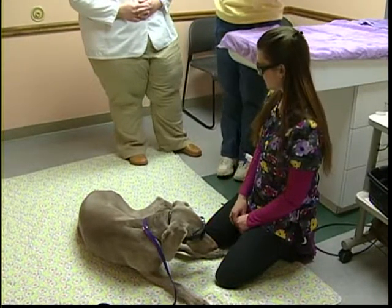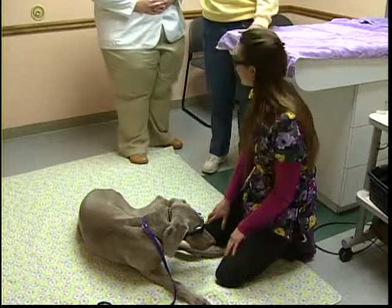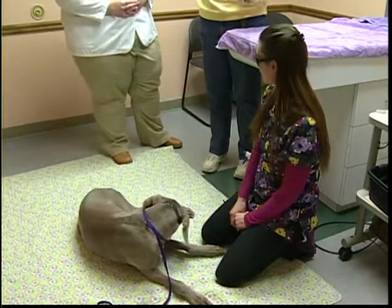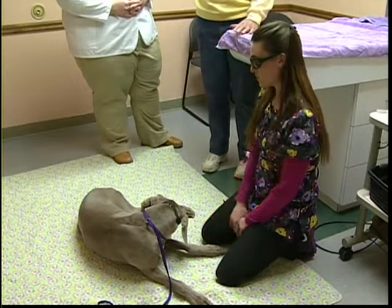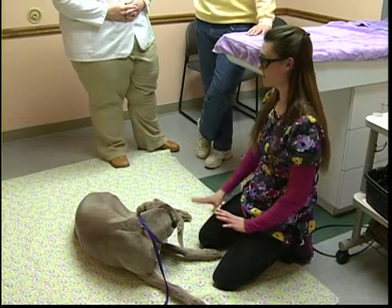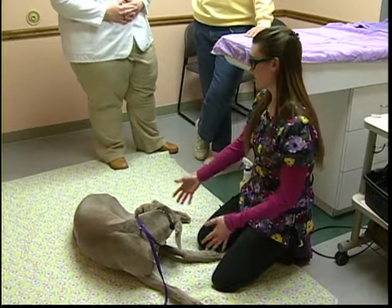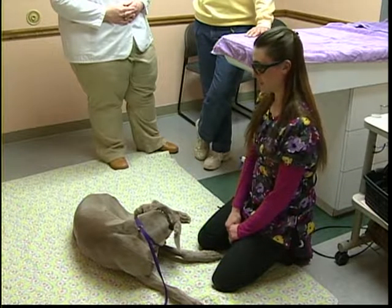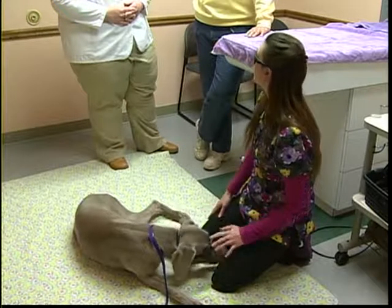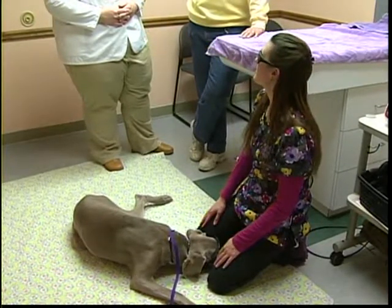For Maggie's treatment, Adrian is now on the floor rather than standing at a table — this is about comfort level for the dog. They try to make the dog as comfortable and relaxed as possible, because it makes the therapy session go much better. Larger dogs like Maggie are usually treated on the floor, sometimes in various positions — whatever makes them comfortable.